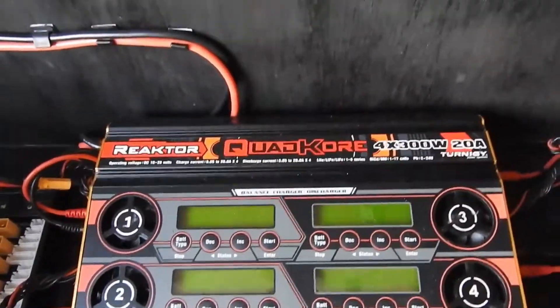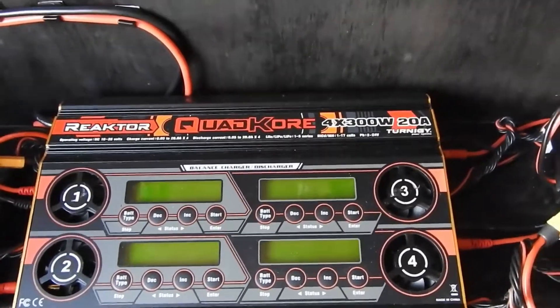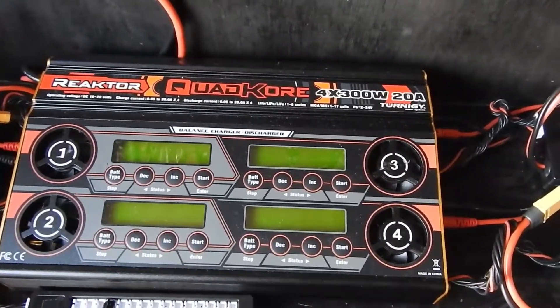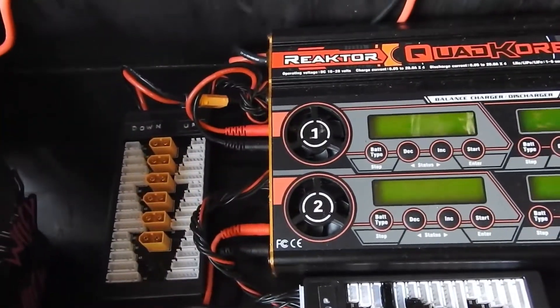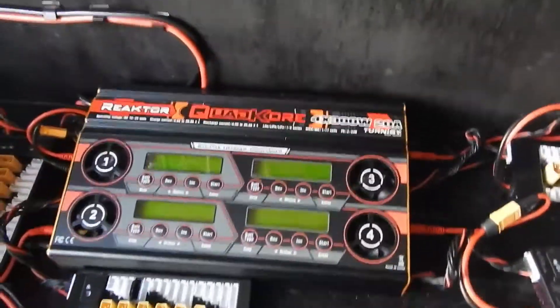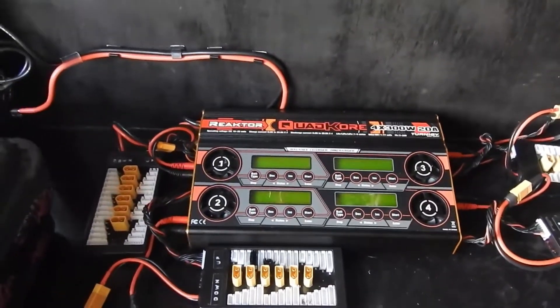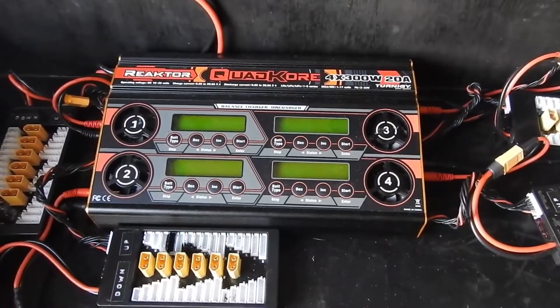So basically that plugs into there. This 25 volt supply gives you the full 1200 watts available, so basically 4 channels on this at 20 amps per channel. What that means is you can use the second most dangerous thing, called a Cocter Ring, which is parallel boards. There's a lot of debate about this, but I'll explain properly how parallel charging is done.